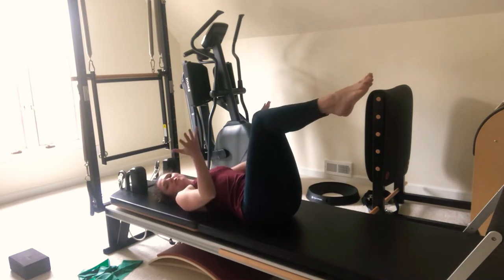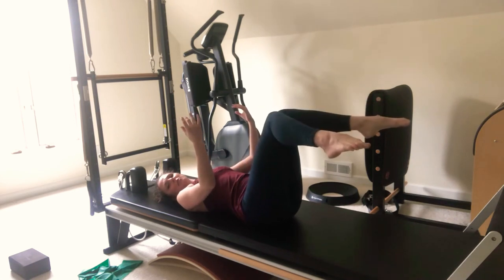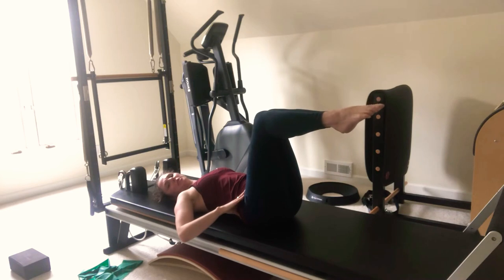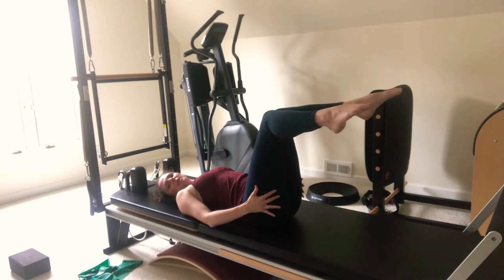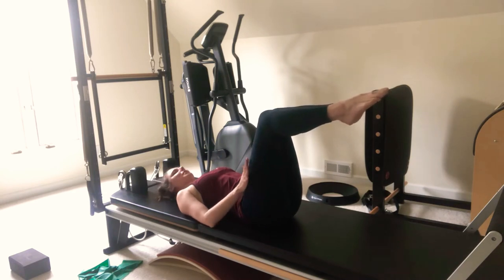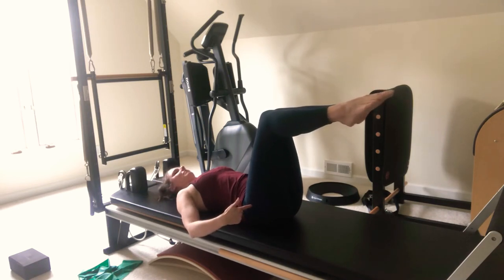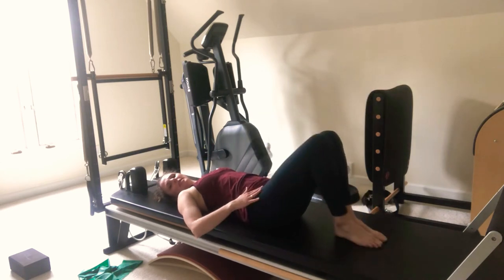Now we're going to work internal rotation. We have external rotation and we have internal rotation — everybody loves to do turnout, but turning in is really important to balance our hips too. We're just going to rotate the feet apart and back together, keeping your knees together. Rotate the feet apart, back together. It's really tricky — I already feel my hips cramping. We don't do too many, but we just want to work this a little bit.